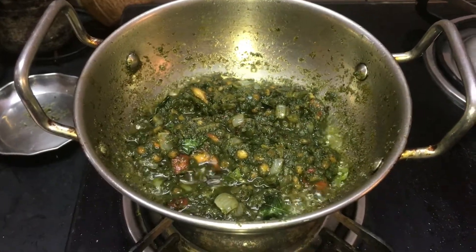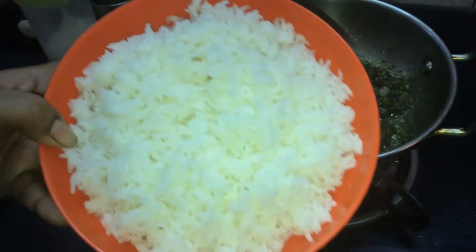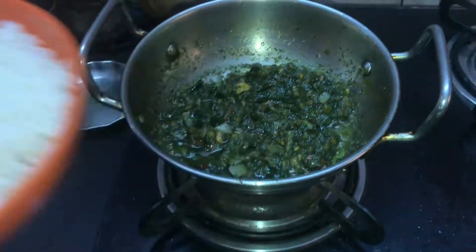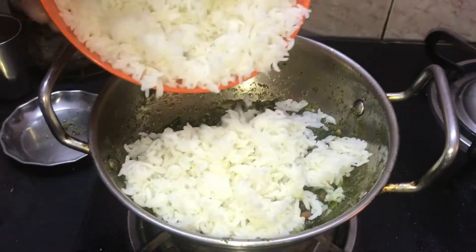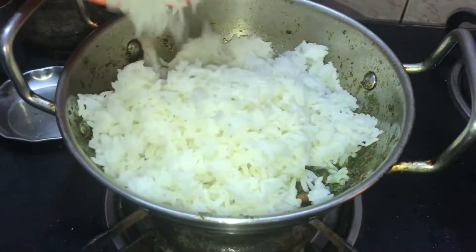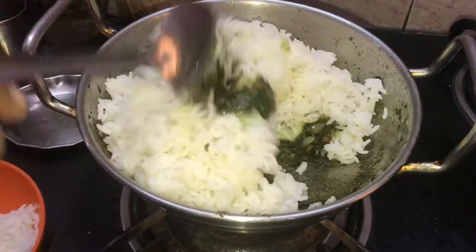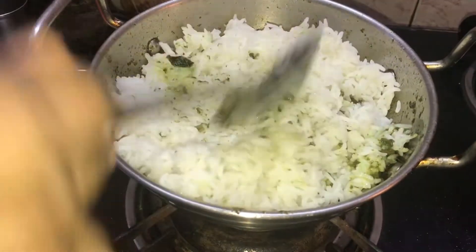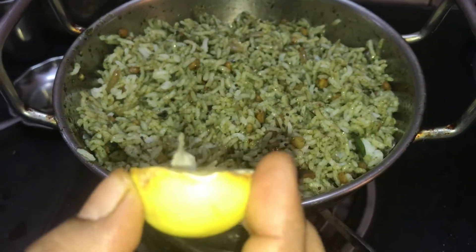Now we will put rice in here. This is very easy to make rice. Now let's mix the rice well. Now I have cut half of the rice.